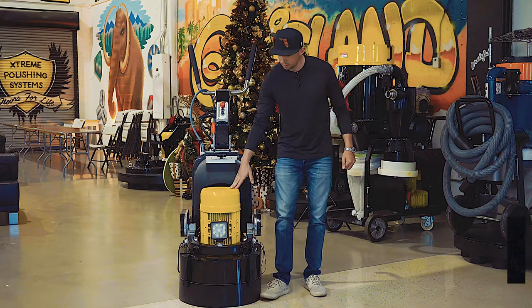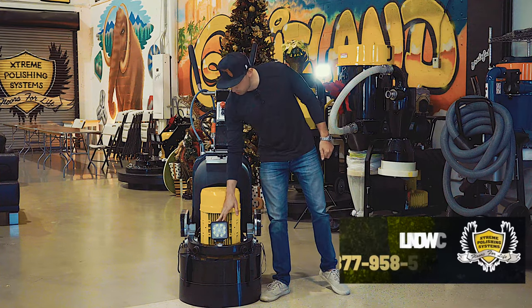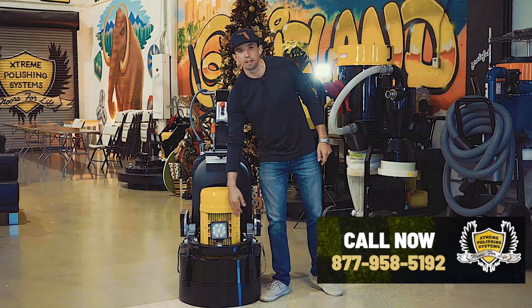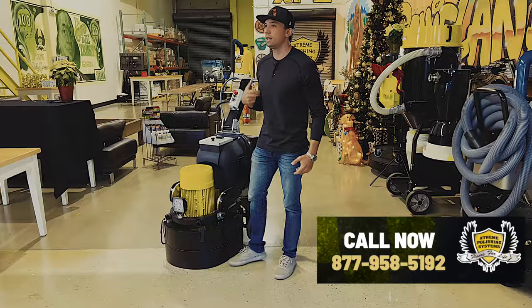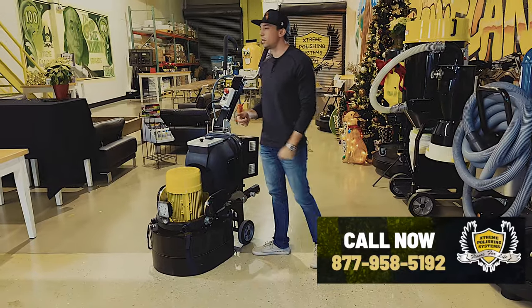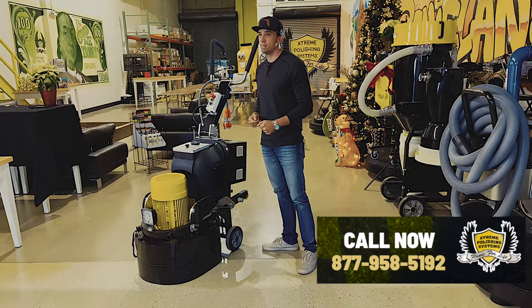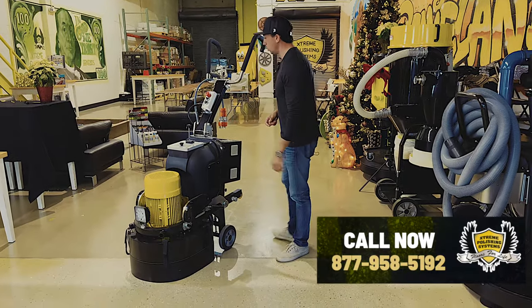Seven and a half horsepower. There is an LED light, which you'd be surprised how handy that comes into play when you're working on a commercial site where they don't have lighting or have temp lighting and you can't really see around. It's super important when you're doing polished concrete that you see what you're doing and make sure you're not missing any areas — that's a really cool feature.